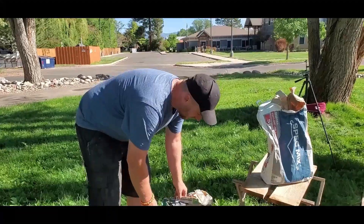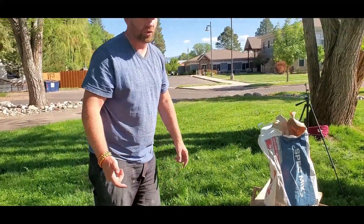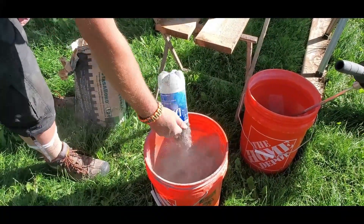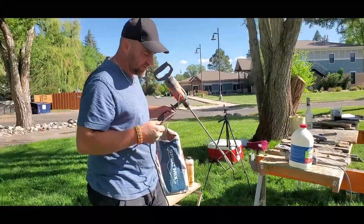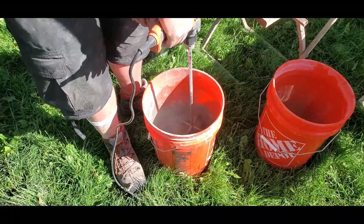I don't want this stone to pop off ever, so I have this large format tile mortar. Tile mortar bonds way stronger — that's what I'm told. For a bucket, I just dump in a couple scoops of tile mortar, and then the acrylic fortifier we saw earlier. I use a paddle mixer; it's the easiest way to do it. There's already water in the bucket, by the way.